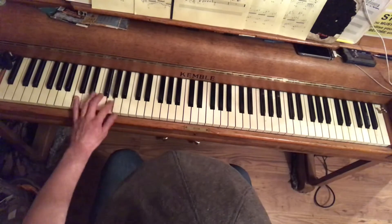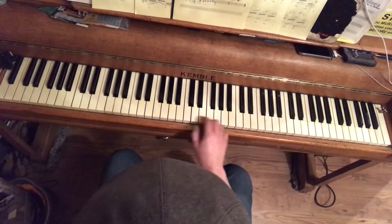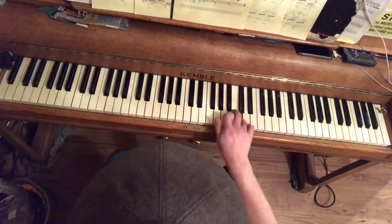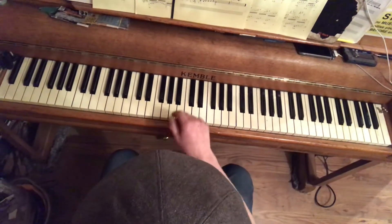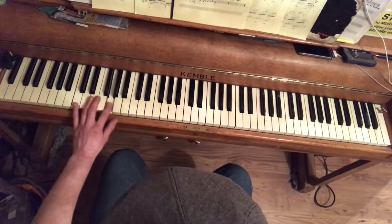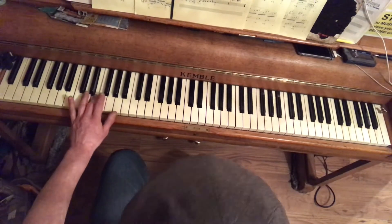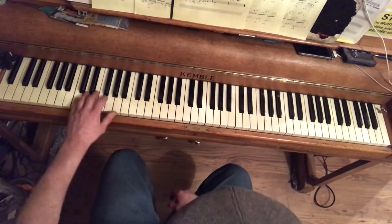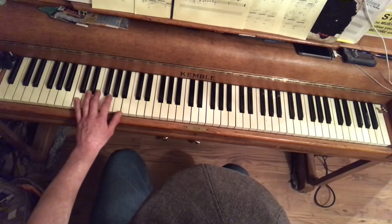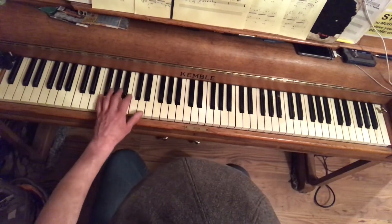Now the bass line. That's a pentatonic scale, missing out the second degree if you know the pentatonic scale. So the bass line is C E G A C A G C E — that's two bars: 1 2 3 4, 1 2 3 4. We do that twice for the first four bars of C7.